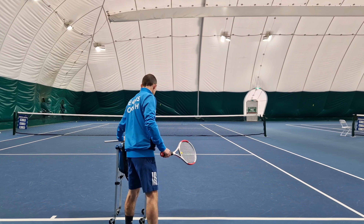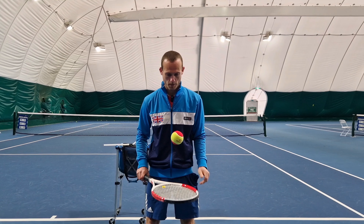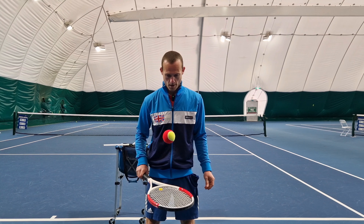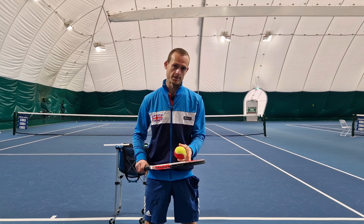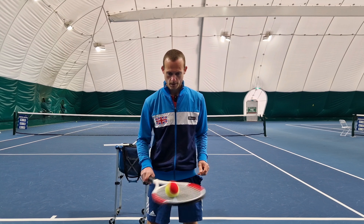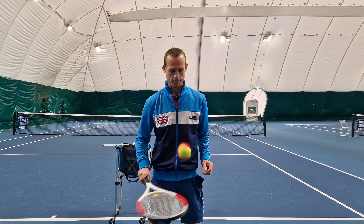I like to demonstrate this like this. If I tap this ball straight up, you can see there is relatively no spin, as you can see with this two-tone ball here. But if I keep my strings facing up but swing across, well now you can see the ball is spinning.